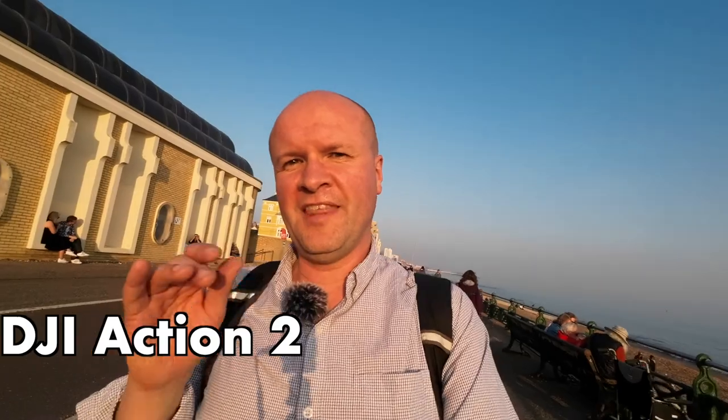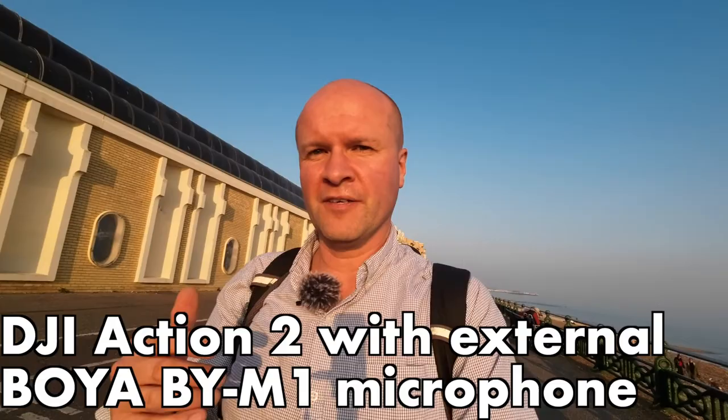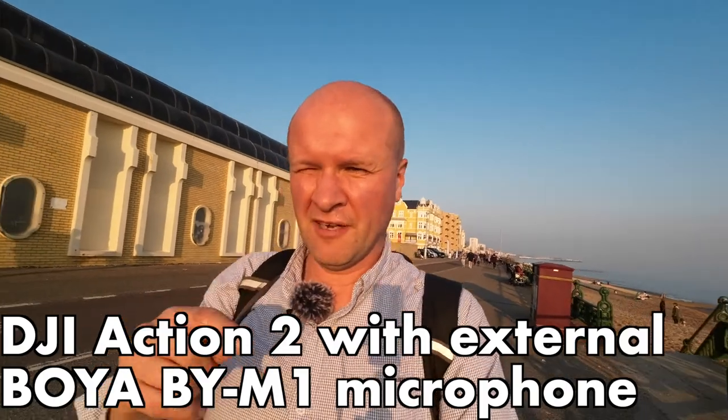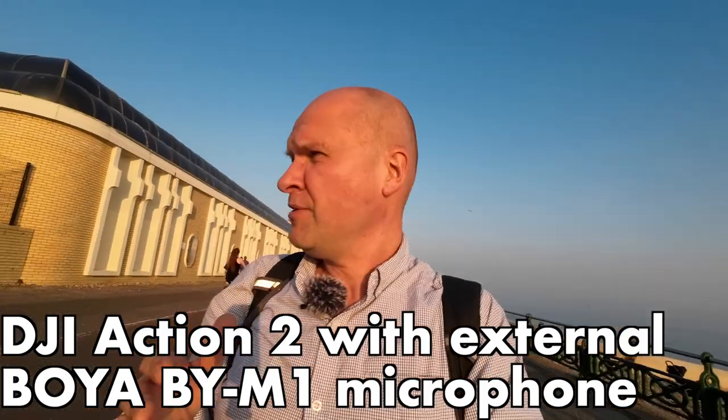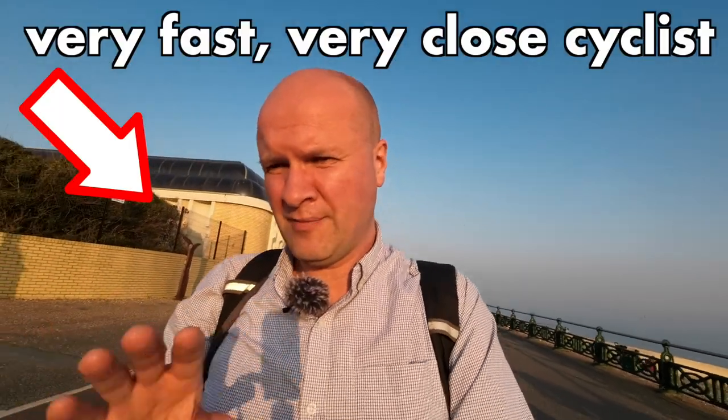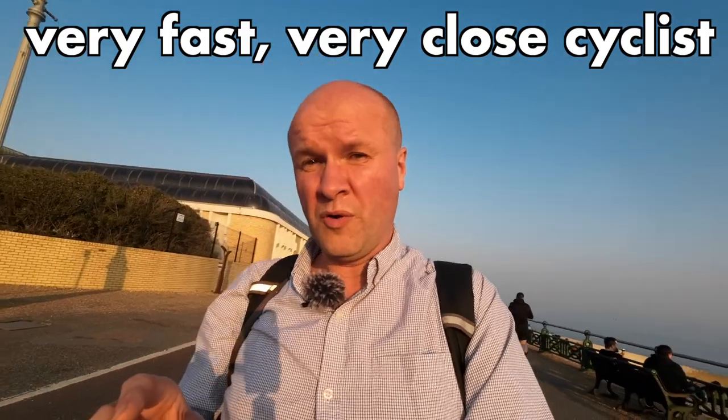As an extra bonus, this is how the Action 2 sounds with an external microphone plugged in — this is the Boya BY-M1 microphone, I'll put a link in the description. It's been quite difficult to get non-powered microphones to work with this even with different adapters. Just to compare the two — this is how it sounds with a microphone plugged in. Right here is a video I've made with all the accessories for this camera, and down here is a playlist for all my DJI Action 2 videos.